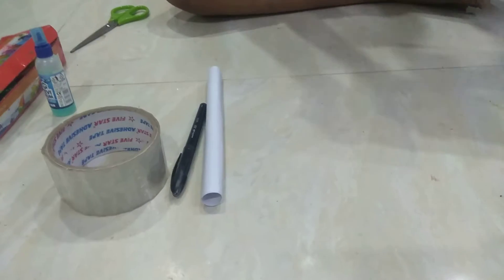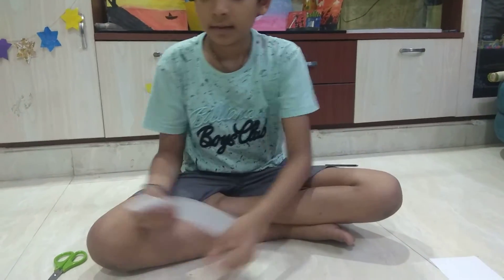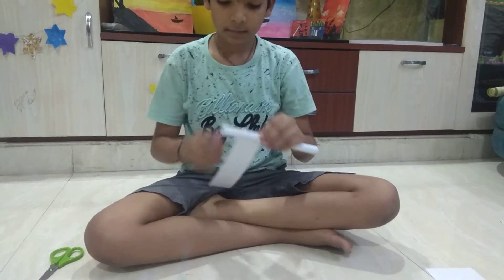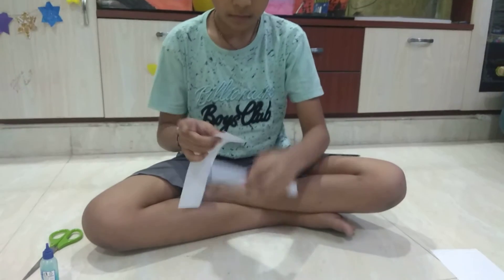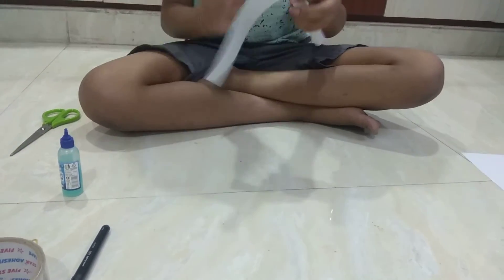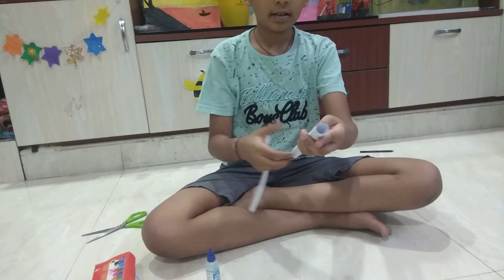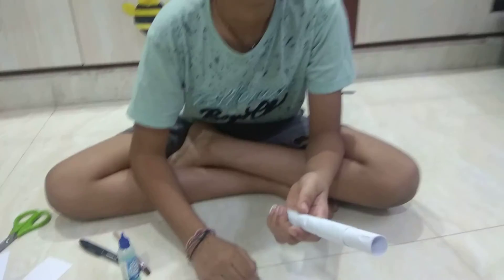Keep it aside and cut a big strip of paper and glue it. Let's cut a thinner strip of paper and glue it to any edge. Let's attach a bigger strip here and a smaller strip at this edge.